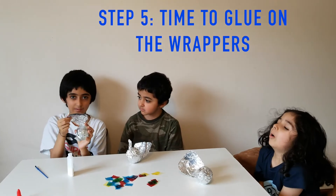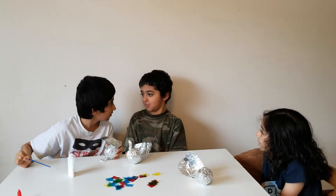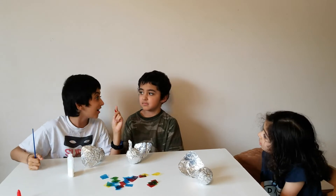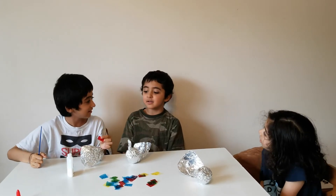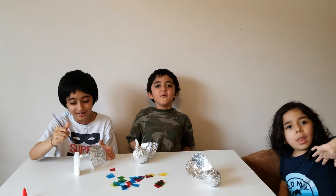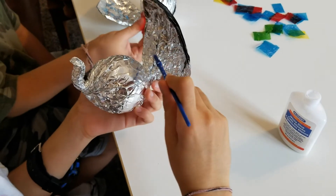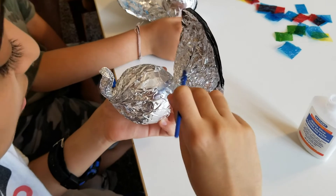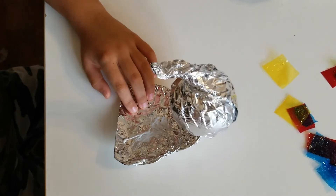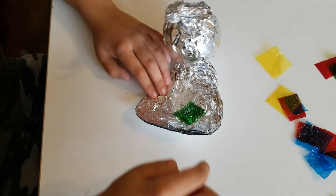Now, straighten out the feathers. I'm gonna glue the wrappers on the tail — the feathers. Let's get gluing! I think you like the color. I gotta put the glue on first. All around. Let's get gluing.